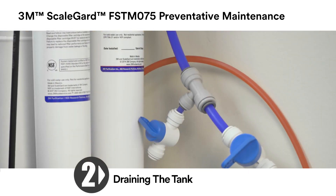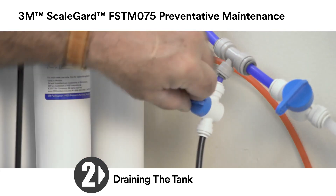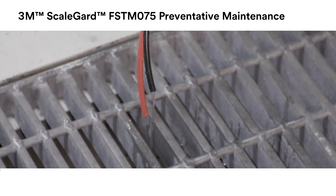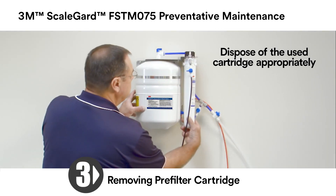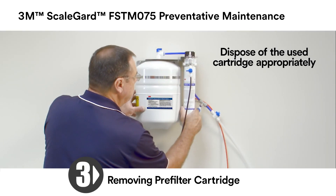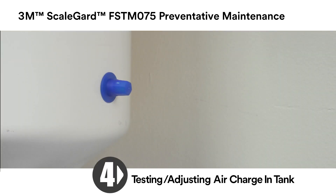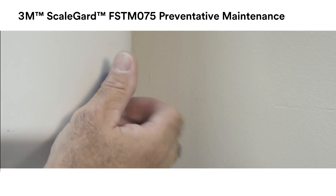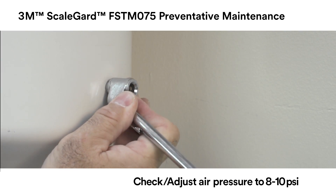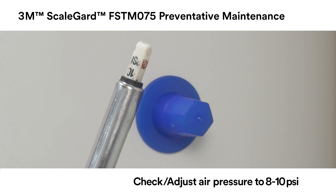Then empty the tank. Divert the water sample valve to a bucket or drain and open the valve. Drain until the water flow stops. To remove the pre-filter cartridge, turn it one quarter turn to the left and pull it down. Then test and adjust the air charge in the tank. Locate the Schrader air valve on the tank and remove the blue cap. Using a standard pressure gauge, read the tank air pressure and adjust to 8 to 10 PSI. Then replace the blue cap on the Schrader valve.